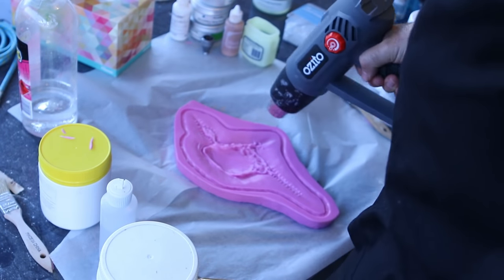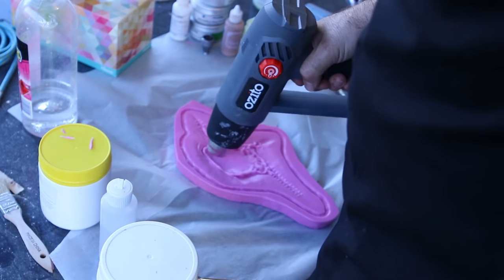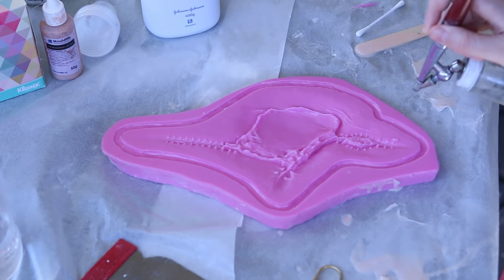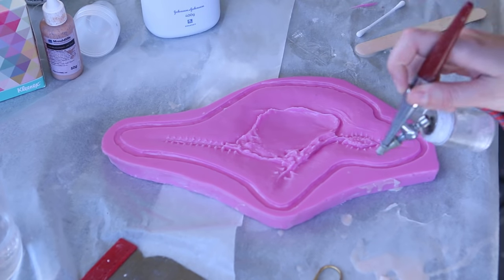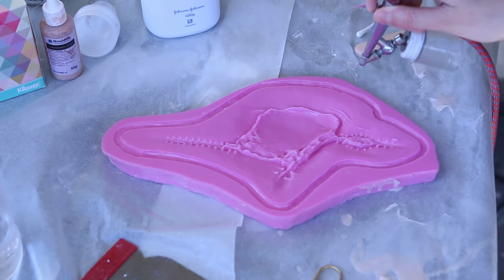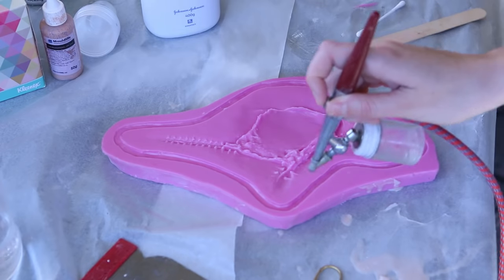I use a heat gun on low heat with a low air setting to dry between layers. If it's a hot enough day I won't need the heat gun at all, but on a colder day I could wait about 10 minutes between layers. If you want it to go faster, make sure your hair dryer or heat gun is not too hot or too close to the cap plastic, because that can cause it to bubble and that will show up in your finished piece.